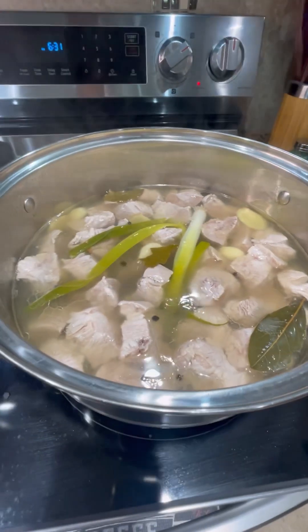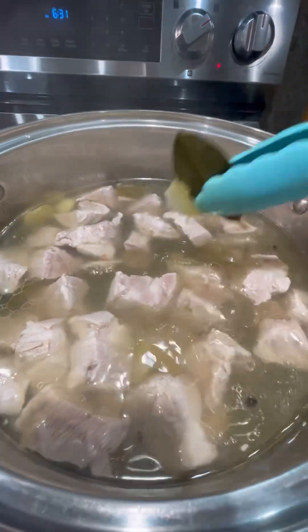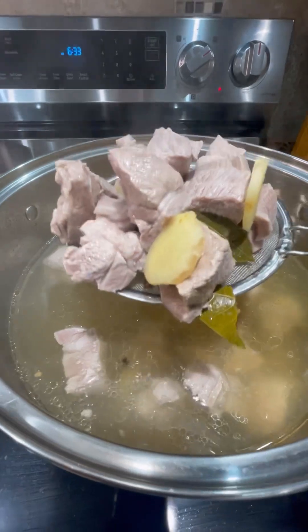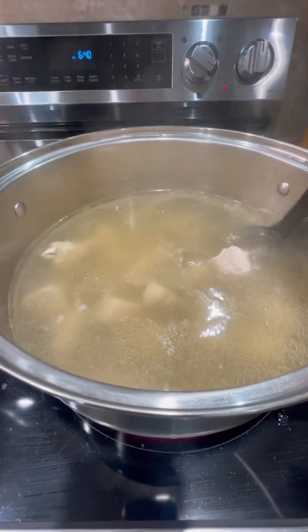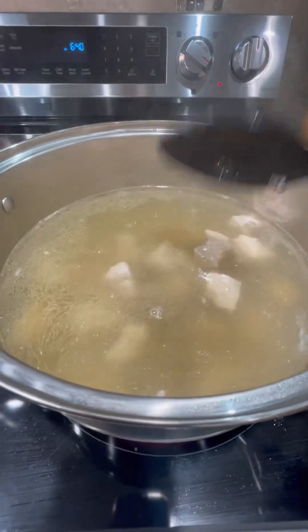Our pork is now tender. We put it back in — this is our pork broth, and I've added the pork back in. Now we just have to simmer.